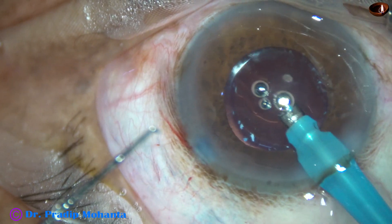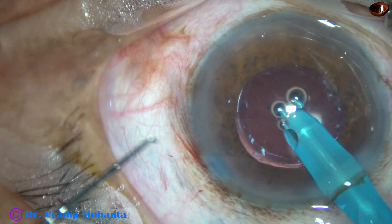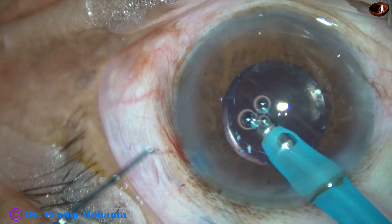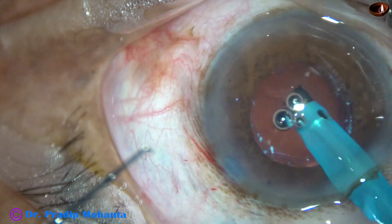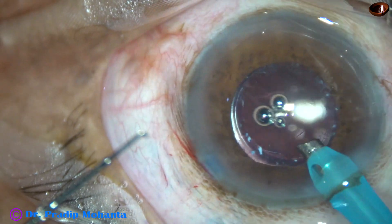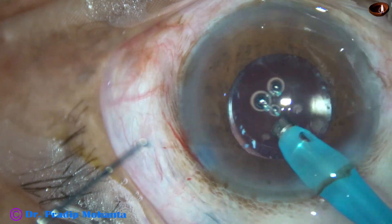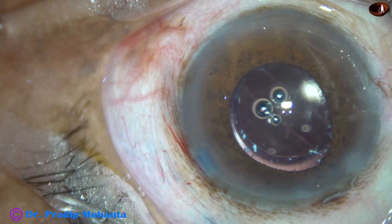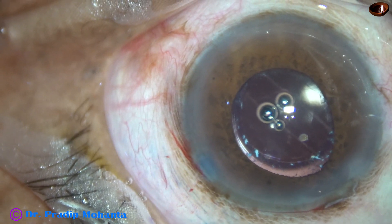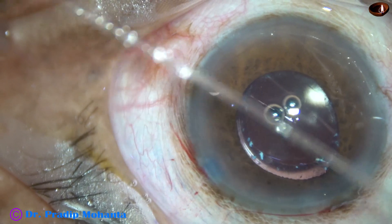So whenever you do a hypermature Morgagnian cataract, if you want to protect the posterior capsule 100% of the time: keep a small bit of nucleus, implant the intraocular lens first, inject some visco, push the intraocular lens behind, and then emulsify the small piece by bringing it to the center of the anterior chamber.